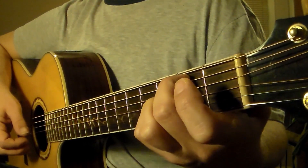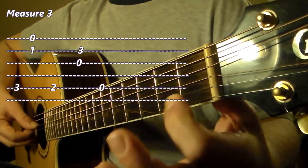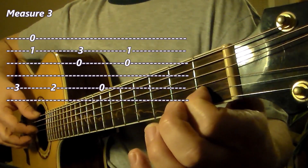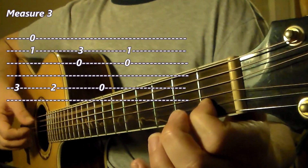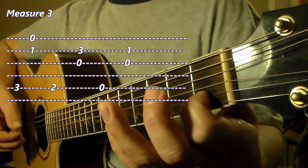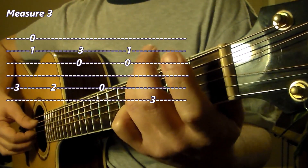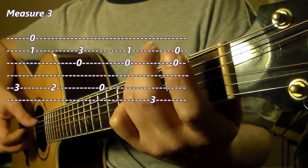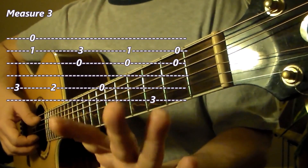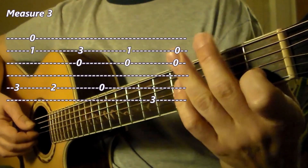Beat 3 of measure 3 is this A minor 7 chord, but let's just play the open 5th string as the bass note. The upper voices are letter C on the 2nd string with the 1st finger at the 1st fret, and the 3rd string open. So far in measure 3 we have beats 1, 2, 3. Now beat 4: move the 3rd finger to string 6 at the 3rd fret — that's letter G. The upper voices are now open B and open G, or open 2nd string and open 3rd string.